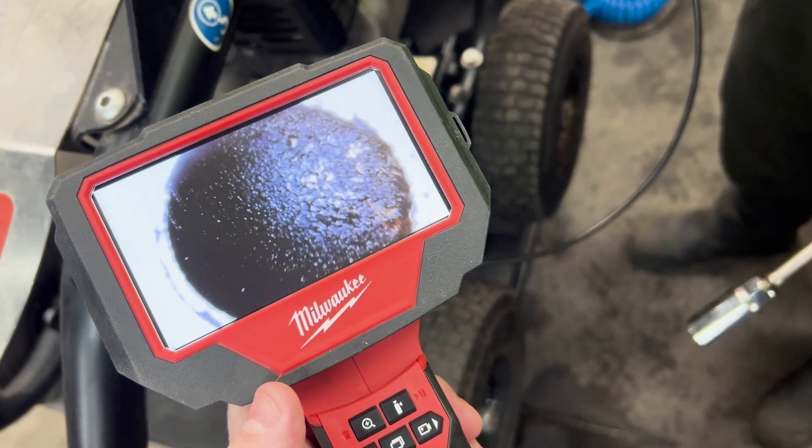5mm access, great screen, clear and easy reporting. The M12 Borescope is available at your local Sydney Tools store in the Milwaukee range, or head over to our website for the full specs and details and to order online.